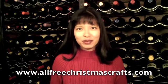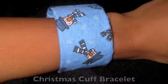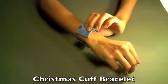I am pleased to present this video in partnership with www.allfreechristmascrafts.com. Thank you for tuning in. Today we'll be making this simple and elegant Christmas cuff bracelet.